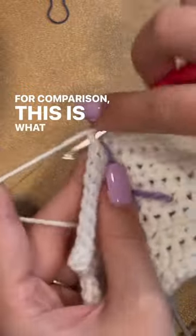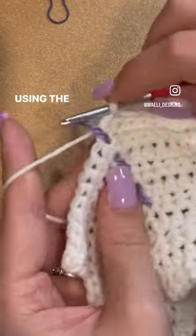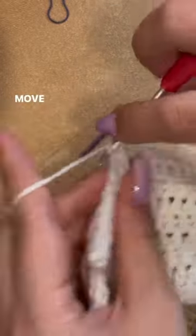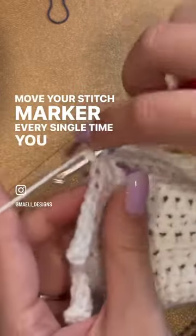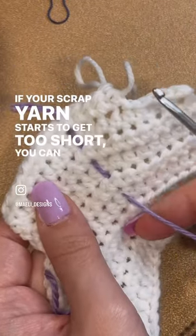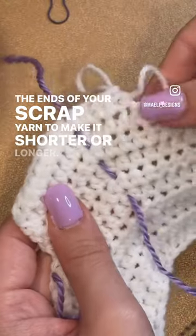For comparison, this is what it looks like while crocheting using the scrap yarn method. As you can see, it's so much faster than having to stop and move your stitch marker every single time you pass one. If your scrap yarn starts to get too short, you can tug on the ends of your scrap yarn to make it shorter or longer.